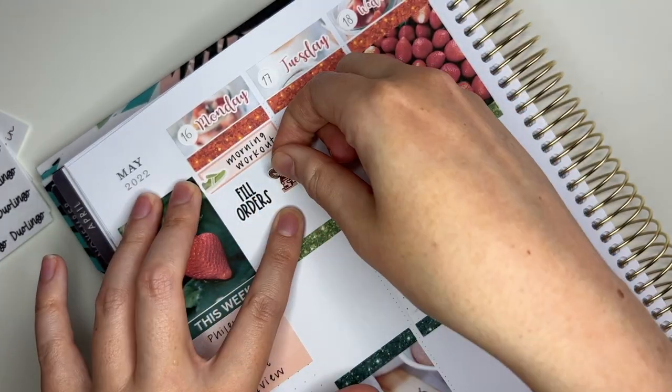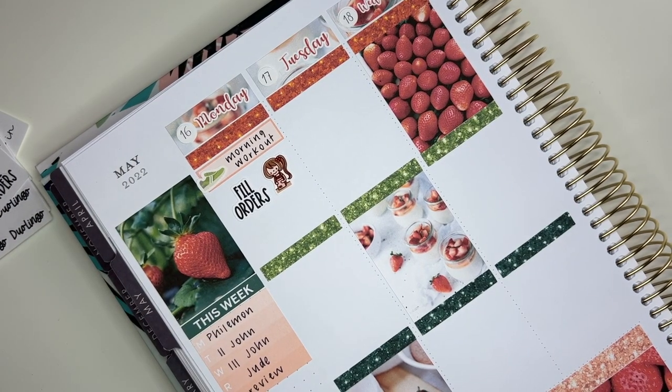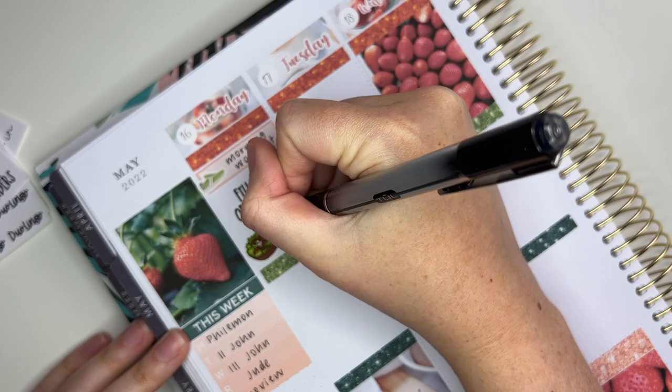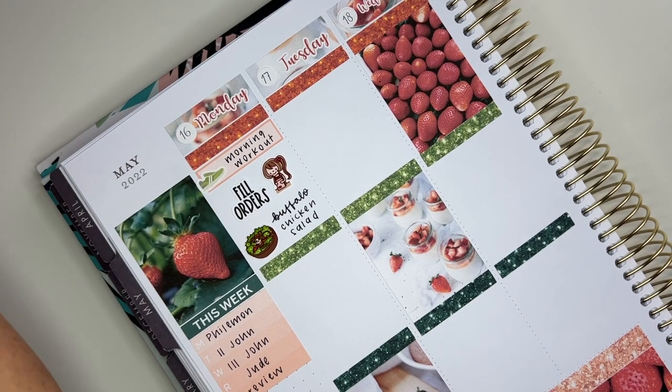Next I'm going to start marking things for work, so I'm taking one of the new script stickers I showed earlier along with a girl sticker from Happy Daya to mark filling orders. Then below that I'm putting a salad sticker from Happy Daya and marking that I had a buffalo chicken salad for lunch, which was very delicious.